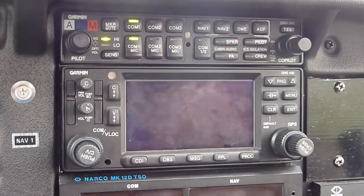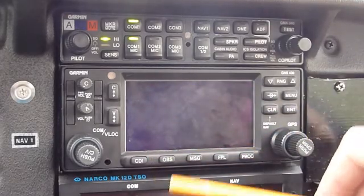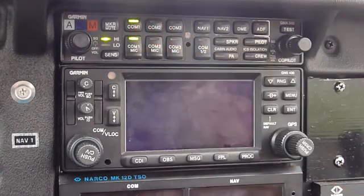What the audio panel does is essentially two things. One is it establishes communications between you and I — it's an intercom — and it also allows you to connect to the radios. We have two radios: comm one and comm two. You can select comm one or comm two; right now we're on comm one.